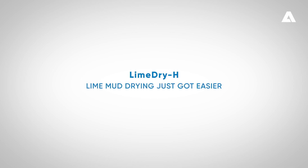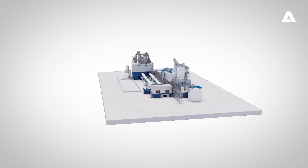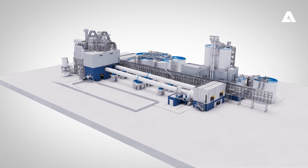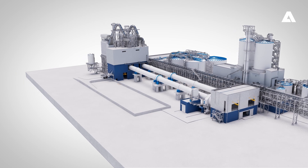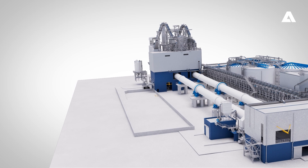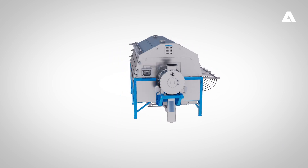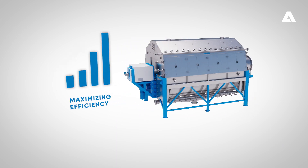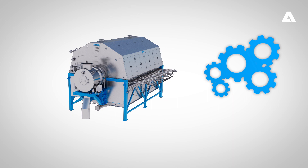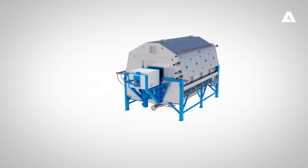Lime mud drying just got easier. As pulp producers come under increasing pressure to maximize efficiencies across the whole mill, Andritz has identified key areas where gains can be made in the white liquor plant. After the success of its Lime White H and Lime Flash H technologies released recently, the next area Andritz has focused on for improvement is lime mud drying. In further efforts towards maximizing efficiencies of white liquor plants, Andritz has developed Lime Dry H — a uniquely simplified and ultimately more efficient technology for lime mud drying.